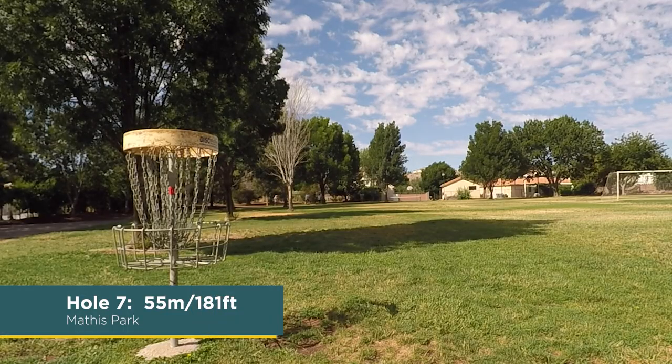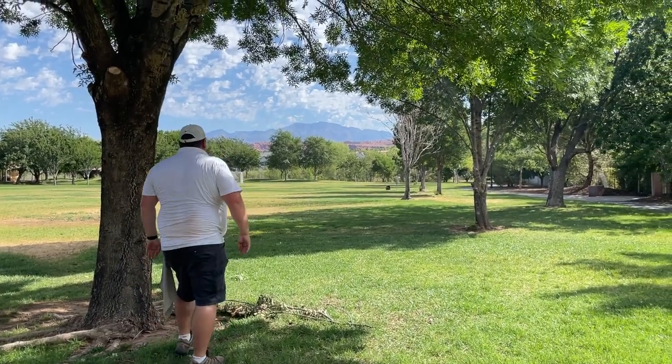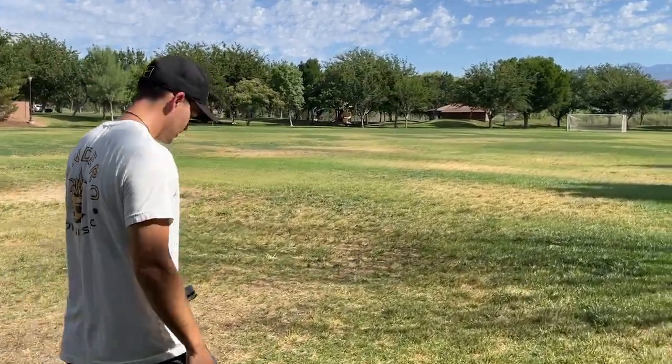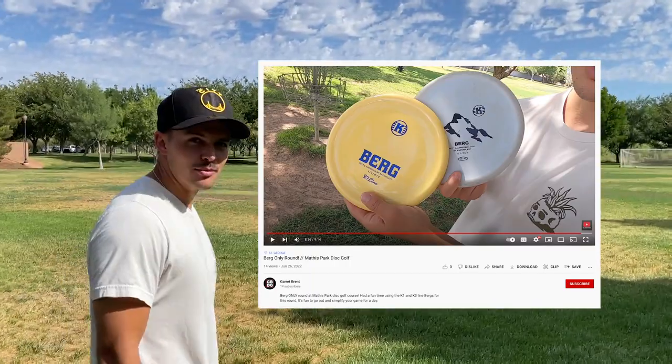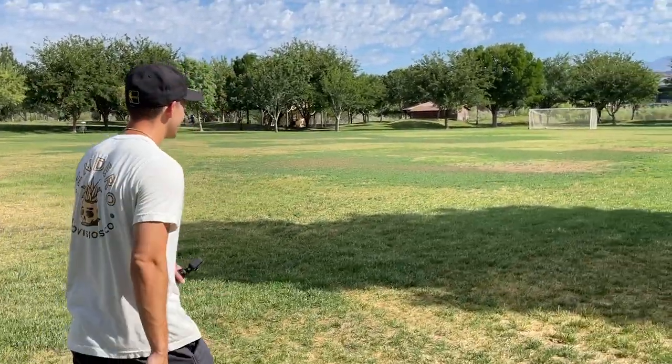Hole seven, 55 meters, 181 feet. Very gettable, very doable — it's like a simple upshot for most. I think it flattened out nice. I like the integrity of the Polecat — it holds the line really well. It does turn over on a forehand, but for backhand it's pretty reliable, pretty stable. For those that haven't noticed, G is doing a Berg-only round — catch that over on his channel, linked above.